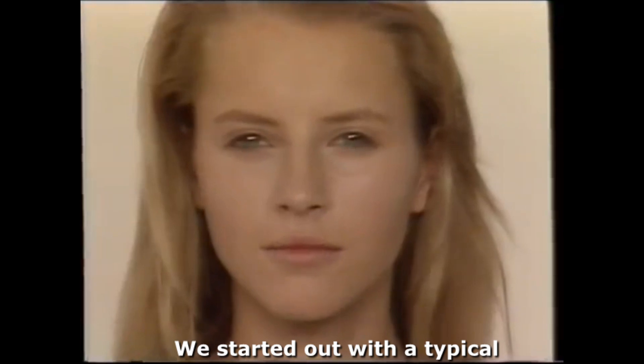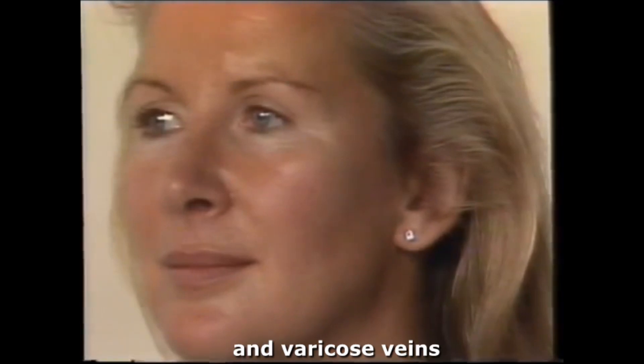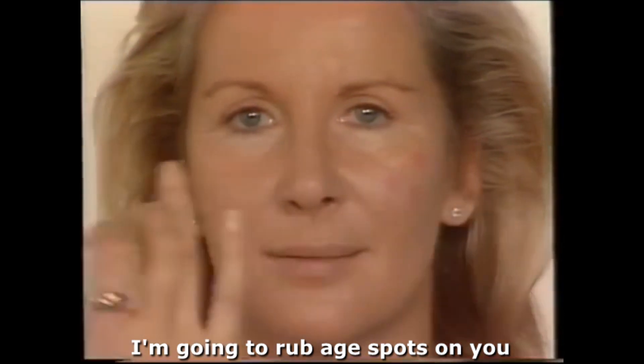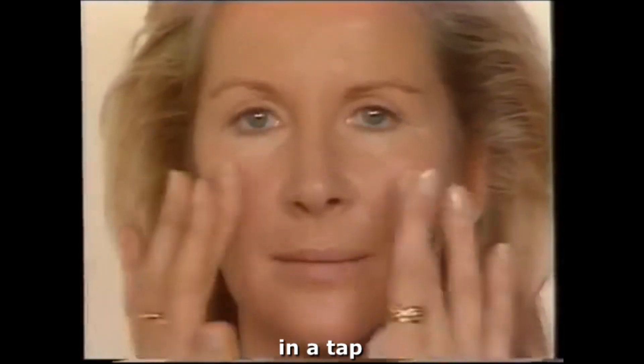We started out with a typical 'I'm giving you leeches' look into something that screams sunburn, tapioca, and varicose veins. A heavy powder will gain you decades. I'm going to rub age spots on you so you can really see the fermentation process from 15 to 50 in a tap.